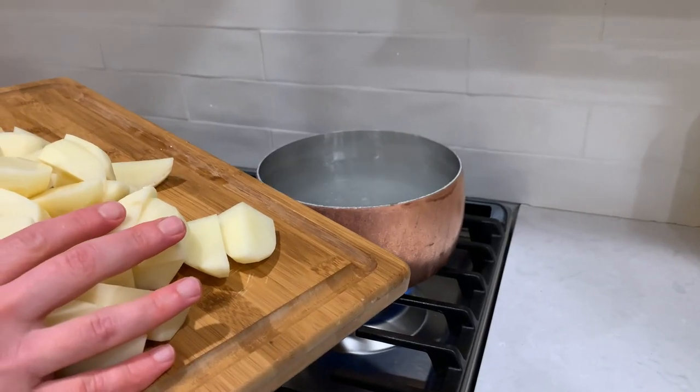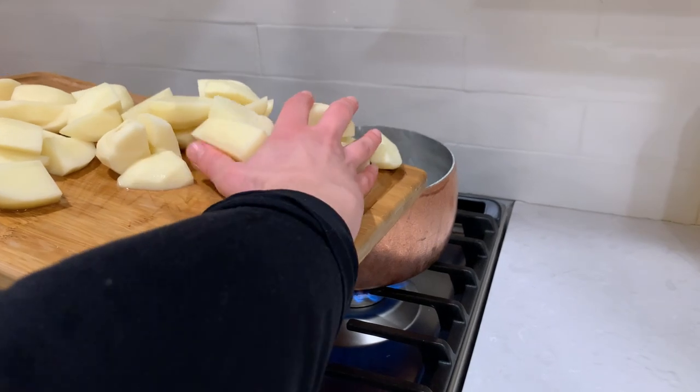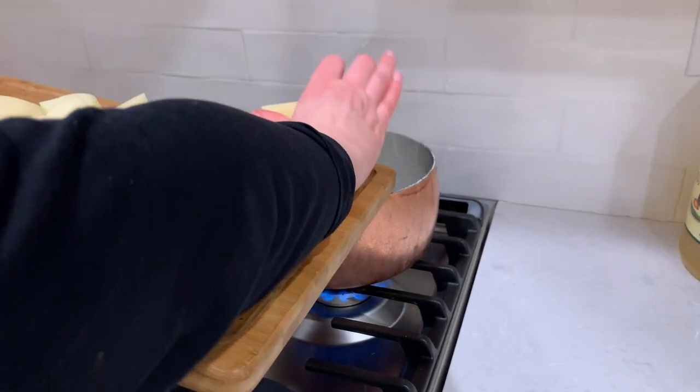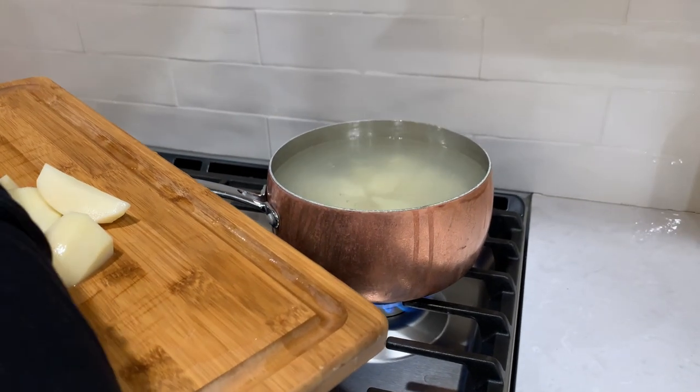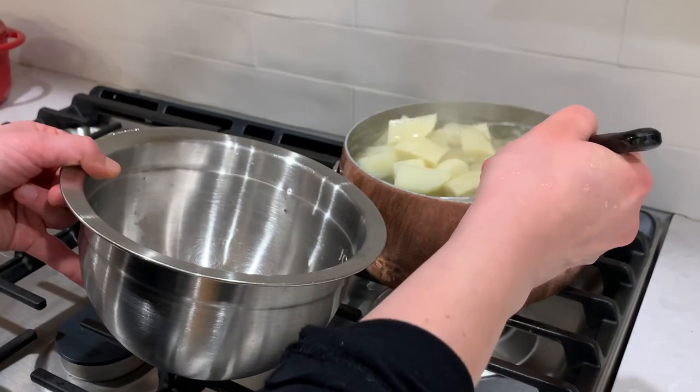Now add the potatoes. Bring the water back to boil and after it starts boiling cook for another 10 minutes. Strain your potatoes.